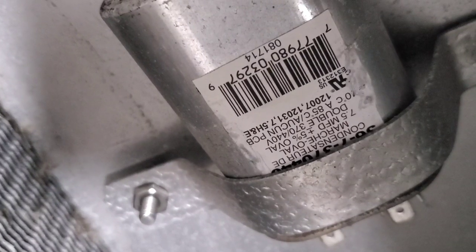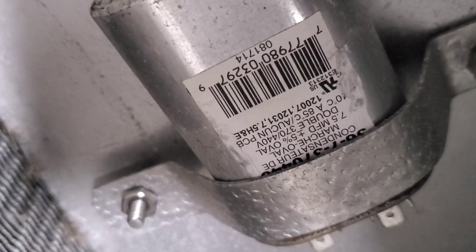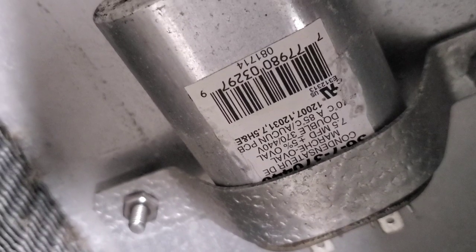I was able to get in there. That is a 7.5 microfarad cap, so we are at the bottom end of that at 1.7, so this cap needs to be changed out.